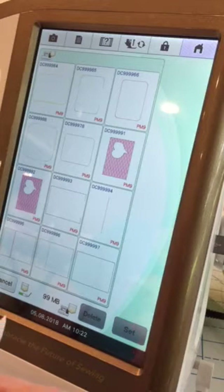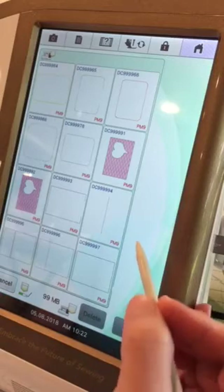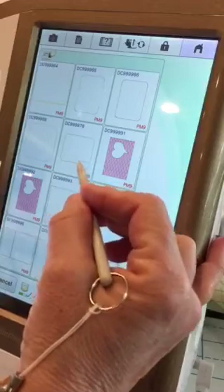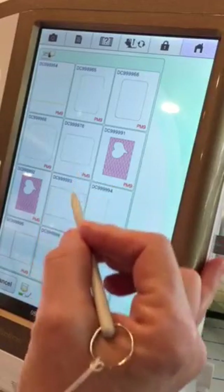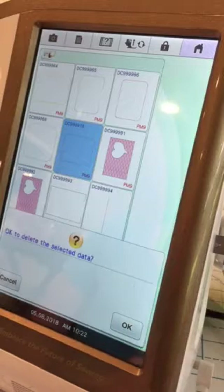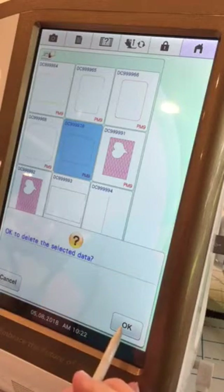If you have a ton of things stored in there, it takes the machine a while to read it and actually open the pocket. So the more you delete that you aren't using, the quicker the action will be. To do this, choose whichever items you're not using any longer, highlight it, and click delete at the bottom.